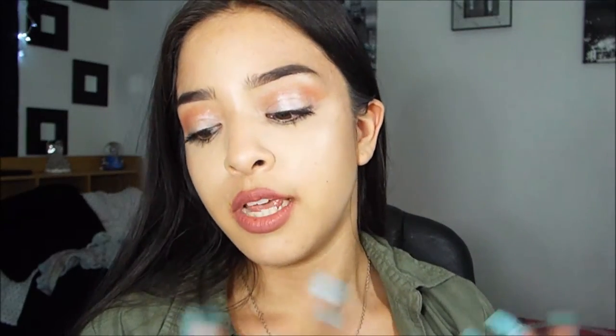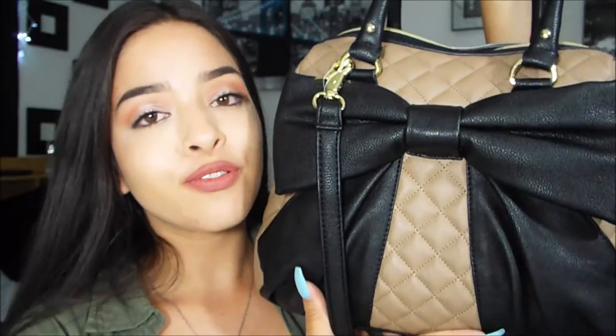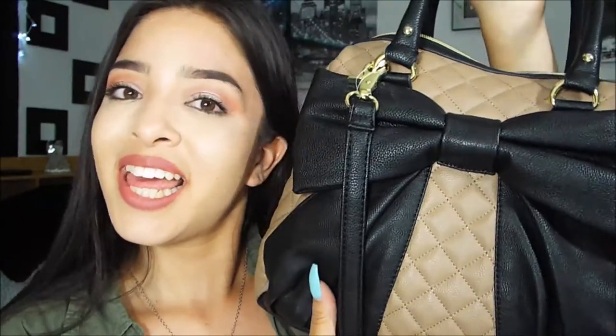That's basically everything that was in my purse — it was way smaller than my last one. Last time I had a makeup bag plus lots of separate makeup, but I've kind of moved on from that with this one. I hope you guys enjoyed this video and seeing what was inside this beautiful baby — thank you guys so much for watching.